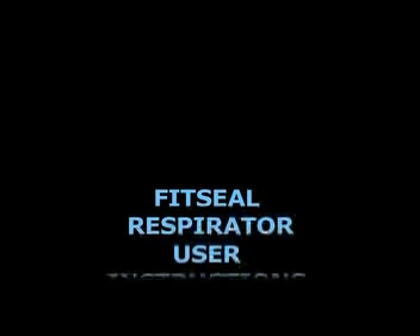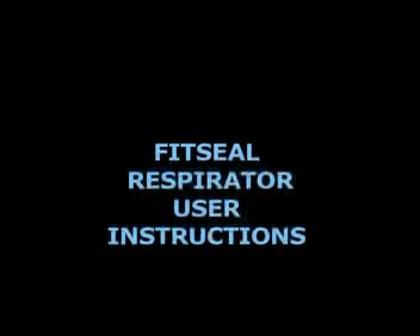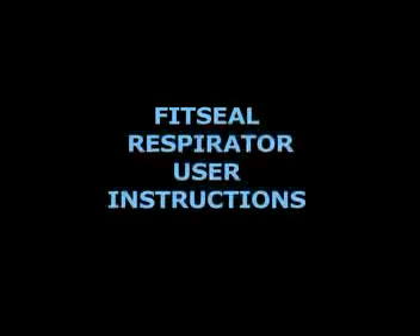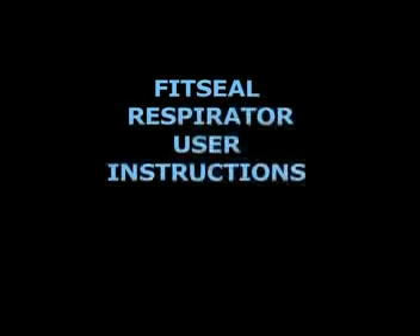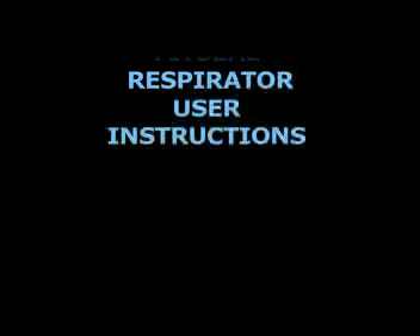Thank you for viewing this instructional video on how to apply and remove the FitSeal Adhesion Filtering Face Piece Respirator. Full details can be found in the enclosed User Instruction Guide. FitSeal is the first and only one-size-fits-all strapless adhesion filtering face piece particulate respirator approved by the National Institute of Safety and Health. The FitSeal Strapless Adhesion Respirator is simple to apply and easy to remove.